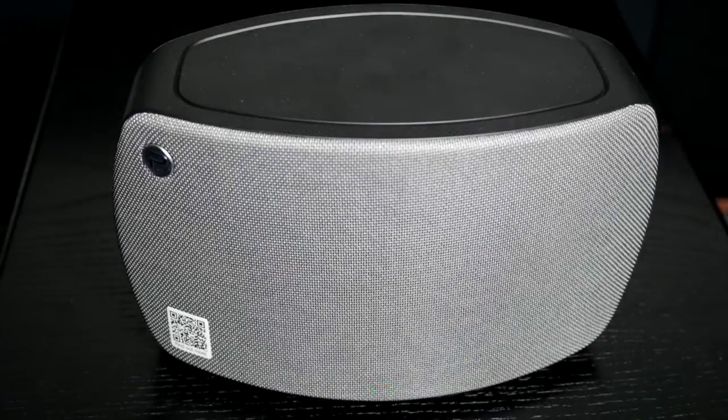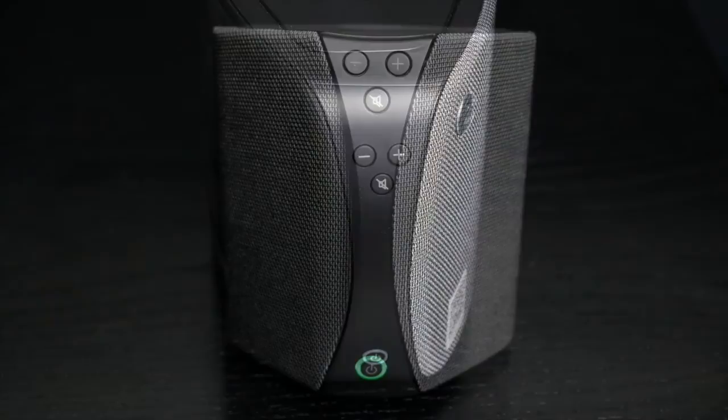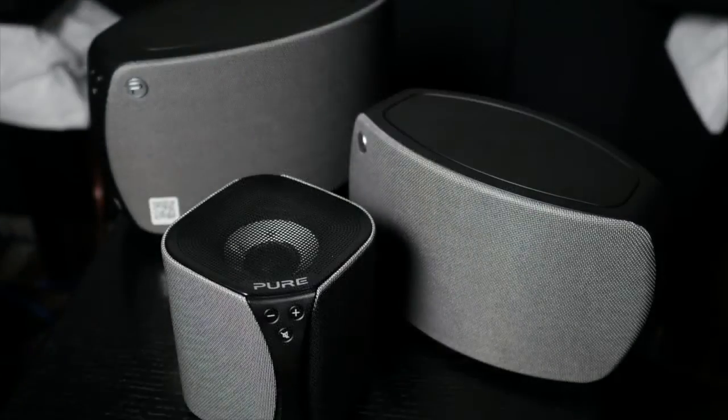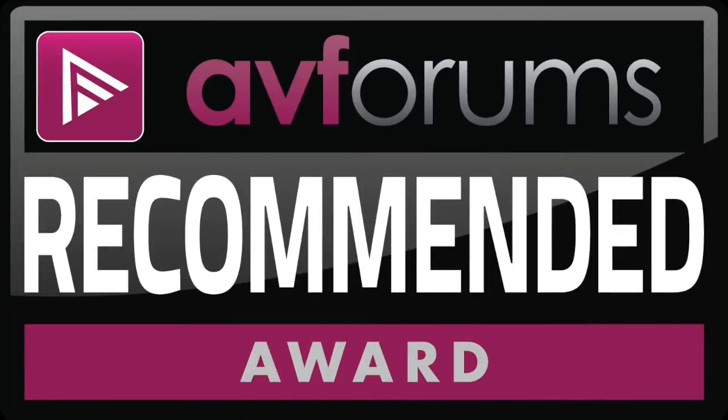Altogether, the Django system does what it says on the box. The speakers are by no means audiophile quality, but they do produce a good background sound with compressed music, and as such allow for a cost-effective multi-room system in your home and are recommended for that use.